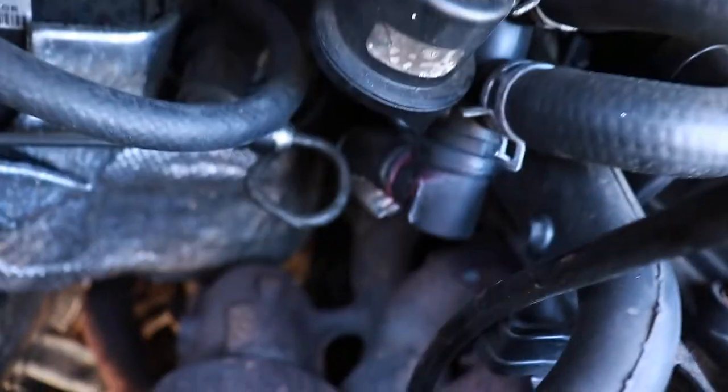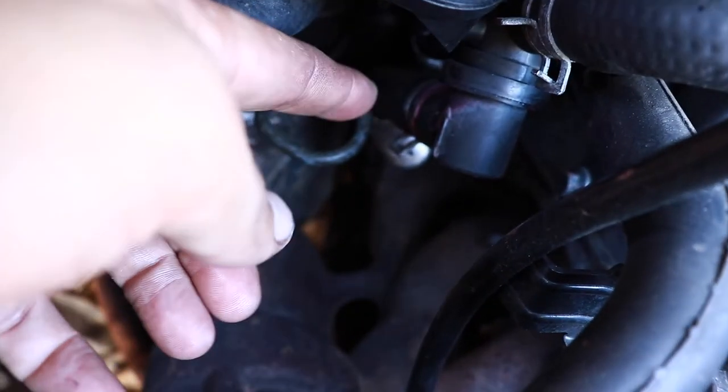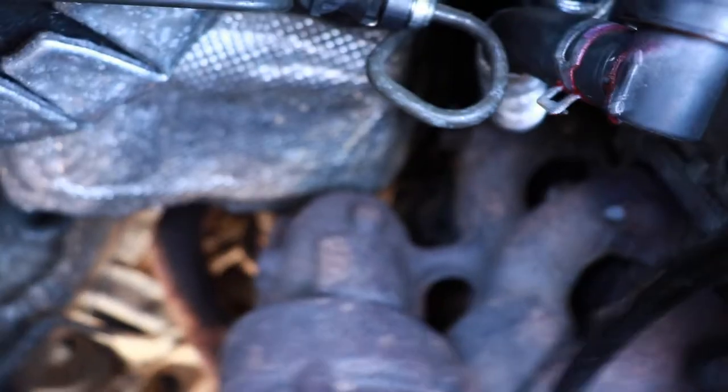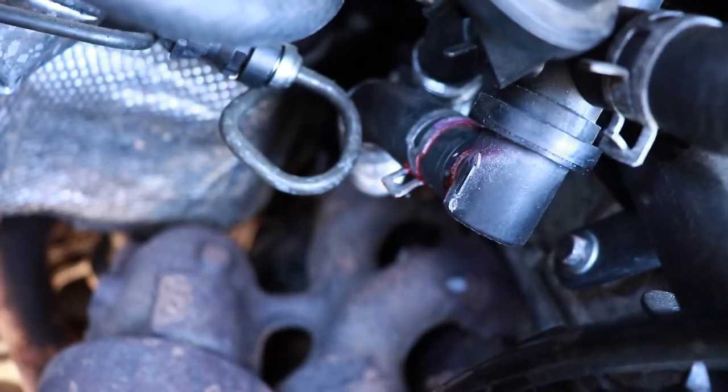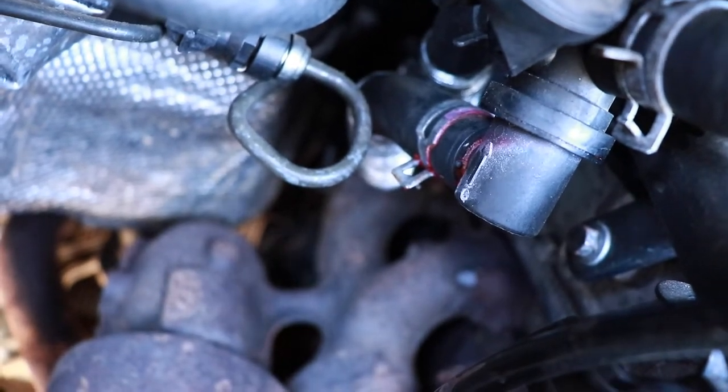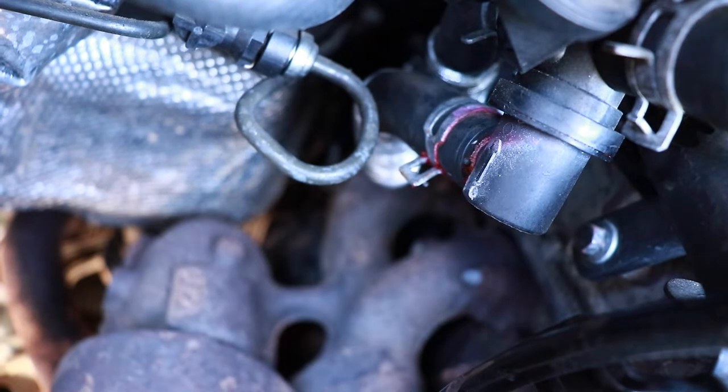The other day when I was inspecting everything, as you can see right there you can see a little bit of a red tinge. You can see the red around that. So that's what's causing the problem — that junction there leaking.